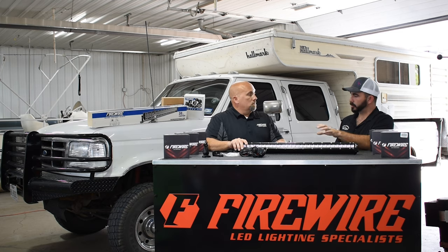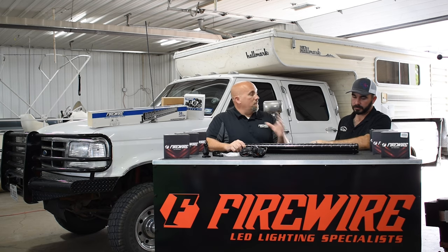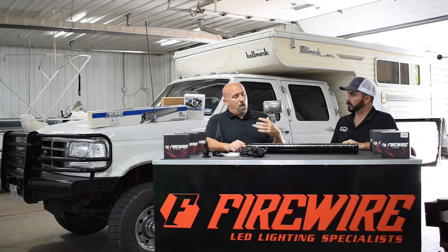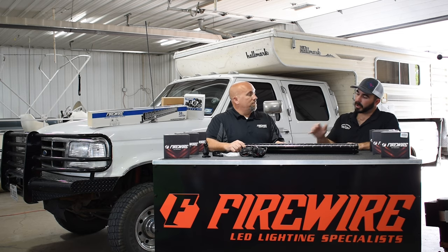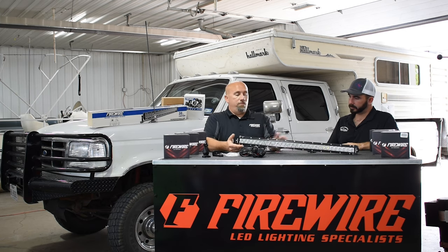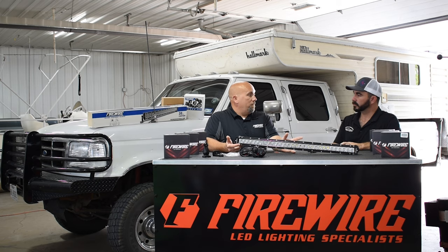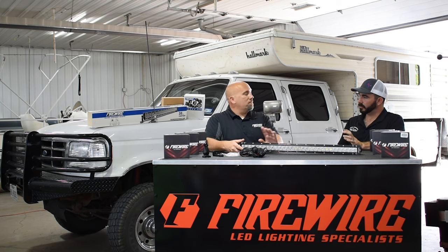They have a polycarbonate lens, so being up there on the front of the truck and catching a rock, it's not a big deal — it's going to bounce off. All of their lights have a rubber gasket seal behind them to prevent moisture. These are fully submersible if you want to take this thing underwater, be their guest — it's covered under the lifetime no-hassle warranty.